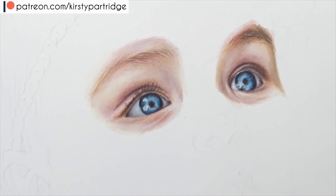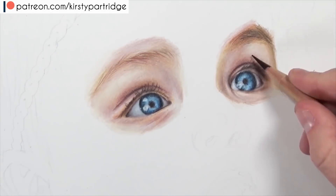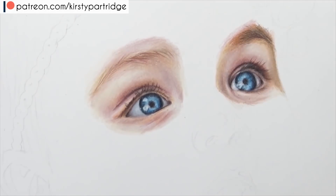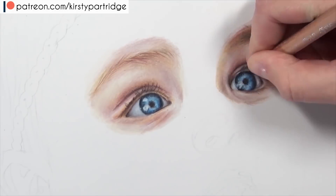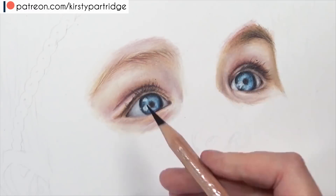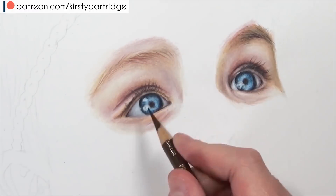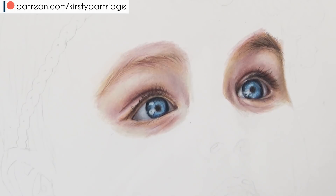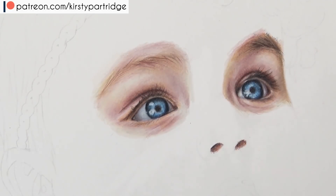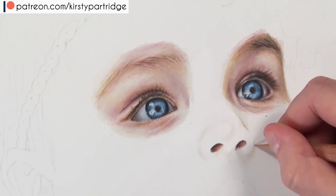Building up those colours and blending with the Buff Titanium and white pencil. One thing that is going to make a baby's portrait really realistic is making sure you get that really smooth skin. Babies have extremely smooth skin, so you need to make sure you're doing really soft shading and really nice smooth blending, otherwise the skin won't look right. Most of the time you can get away with texture in an adult portrait, but with a baby's portrait the skin is so smooth that you can't get away with it looking too rough.